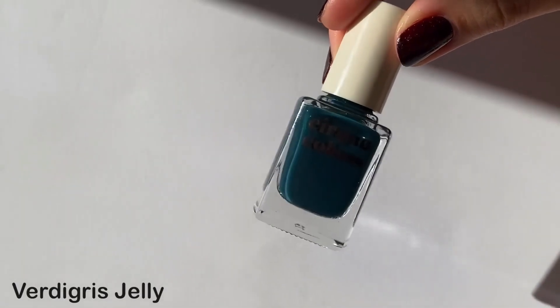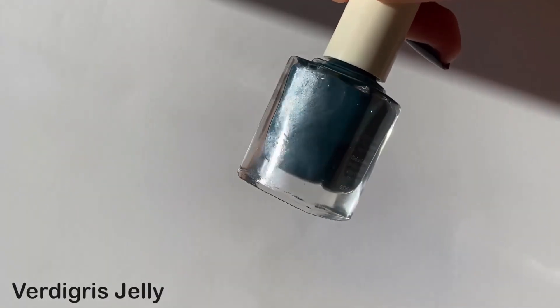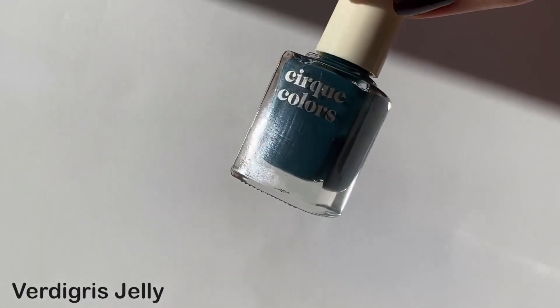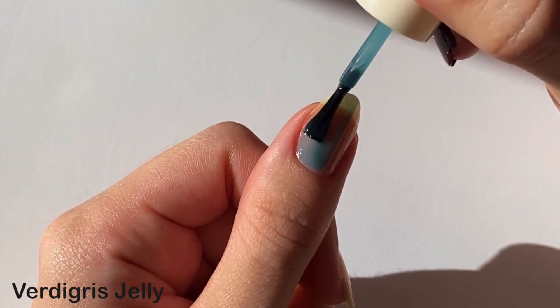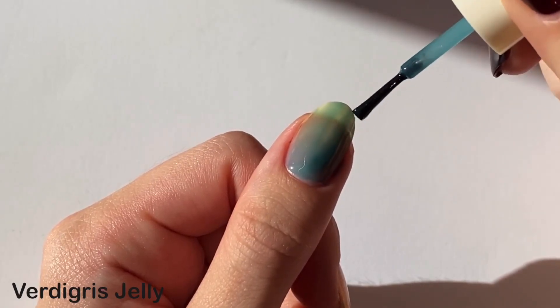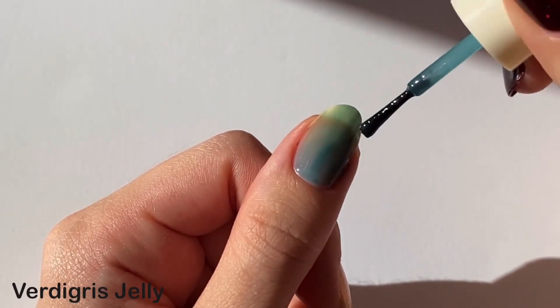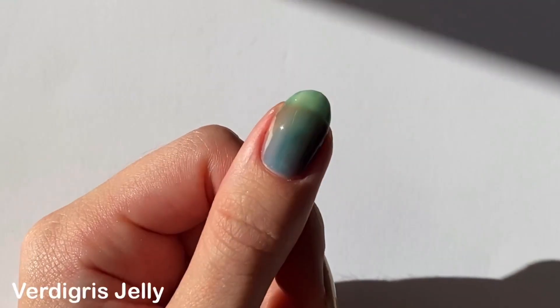Next up we have Vertigree's jelly, which is the newest jelly joining their collection. This one is a deep teal and since it's a jelly formula it is super sheer, but it dries down really glossy — although I would never advise skipping top coat just because the polish dries down glossy. I think it's just a fun little bonus thing.